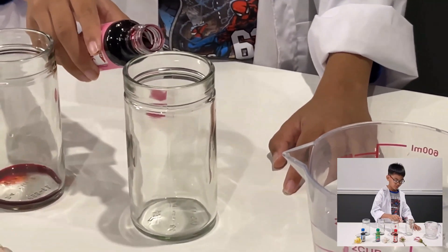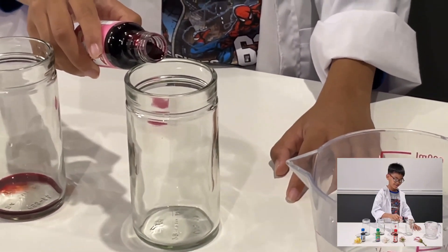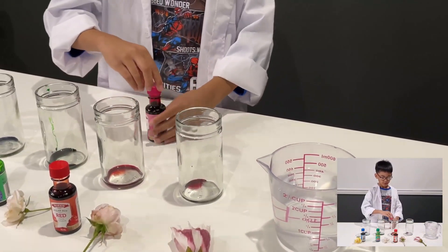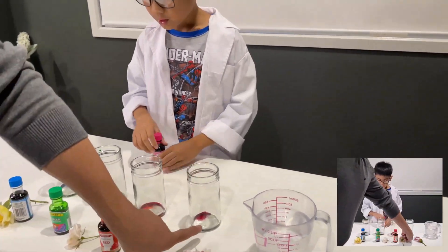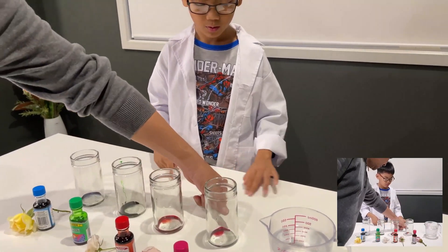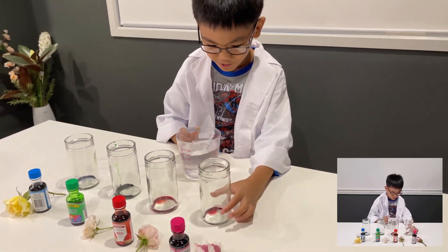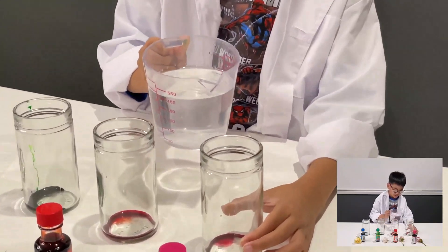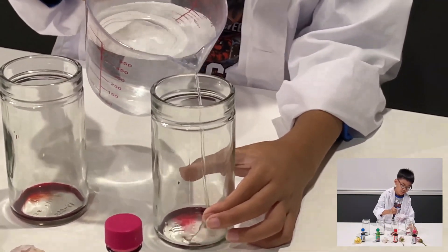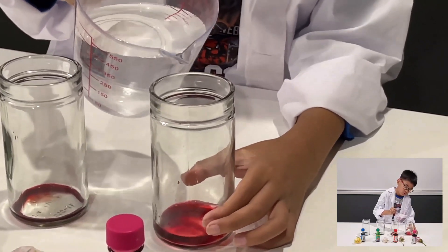This is going to be real easy — or maybe not. Pour water about this high. Did you notice the green is the biggest? About this high — okay, we're going to pour some water about this high. Maybe above the jar more? Up to where my fingers are, daddy? Yes, okay.